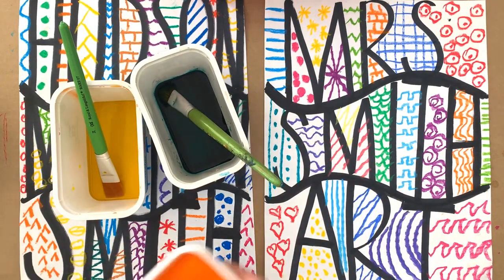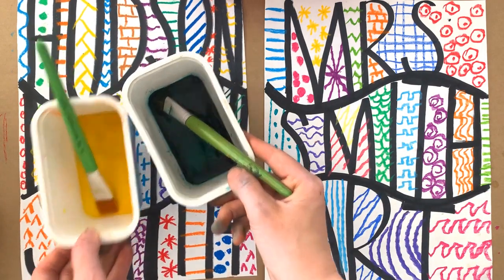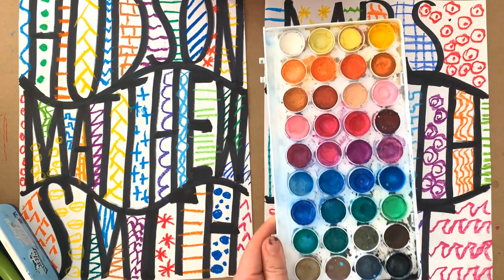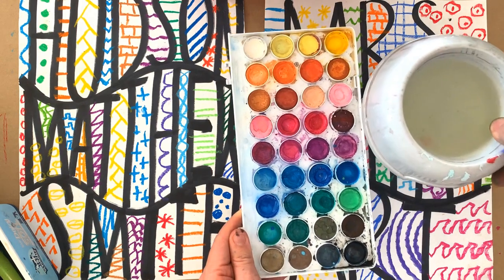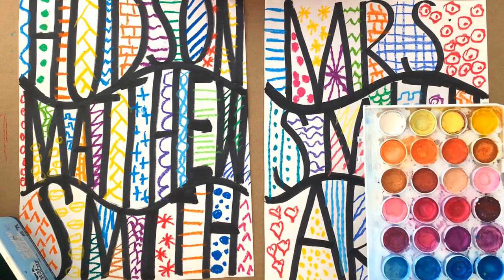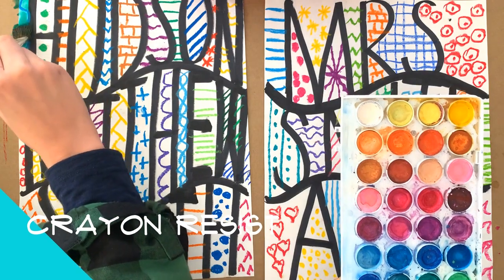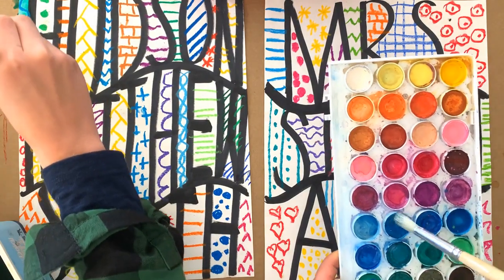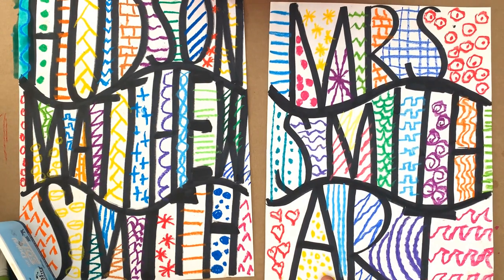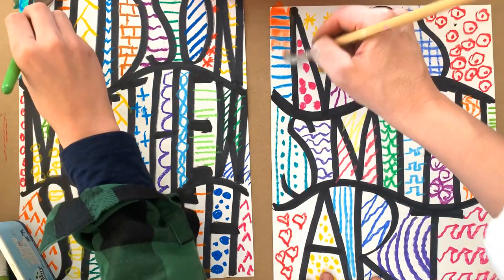Our crayoning is all finished and now it's time to add some paint. Hudson will be using the Ecoline dyes and I'm going to be using normal watercolor paints, so at the end you'll have a nice comparison of the two mediums. This is a really cool painting technique called a crayon resist, because when you add watercolor paint — whether it's Ecoline dye or normal watercolor — the paint will not go over the top of the crayon. The crayon will always come through because it's resisting the water paint.